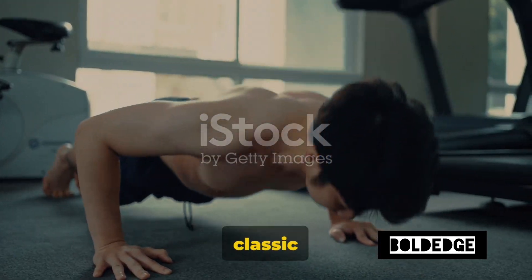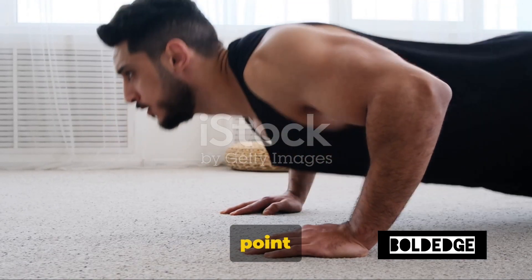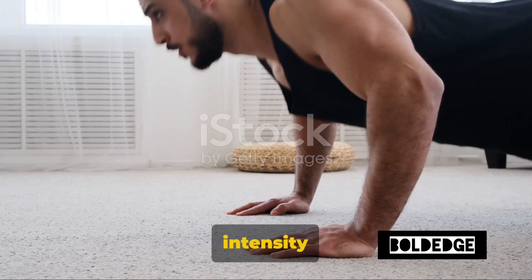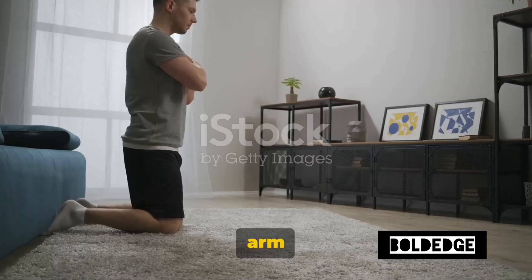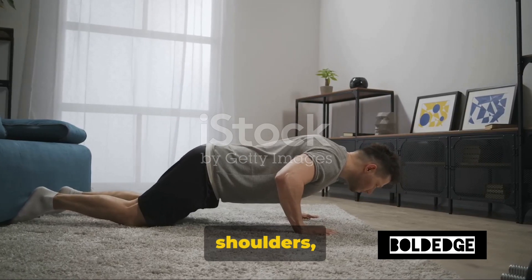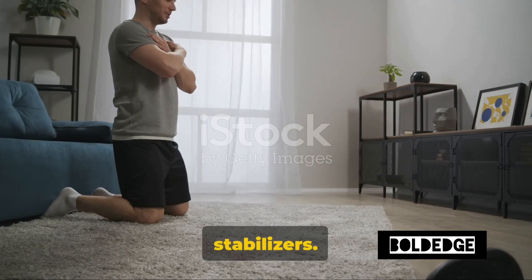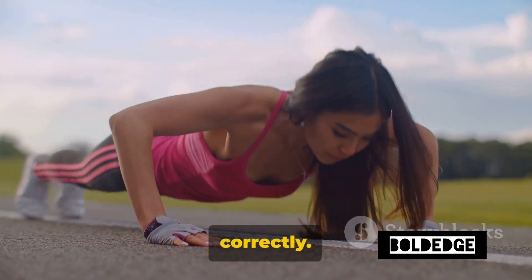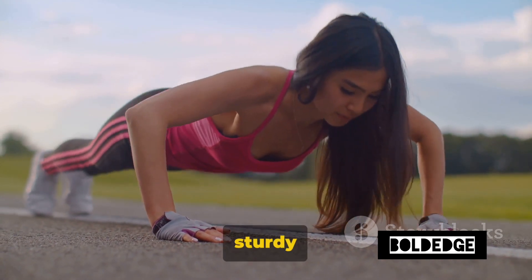Let's move on to a classic — wall push-ups. This exercise is a fantastic starting point if you're new to fitness or if you're looking to strengthen your upper body without the intensity of traditional floor push-ups. Wall push-ups are not just an arm workout. They're a full upper body exercise that engages your chest, shoulders, and core, not to mention the back and legs as stabilizers. Let's talk about how to do a wall push-up correctly.